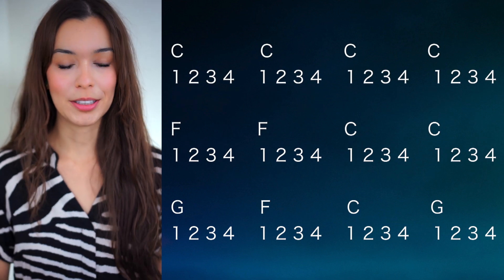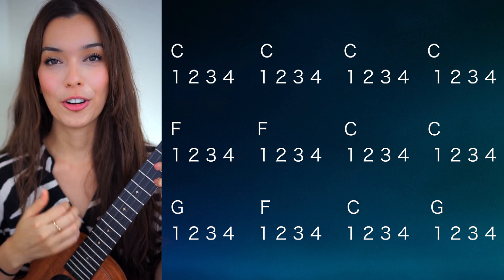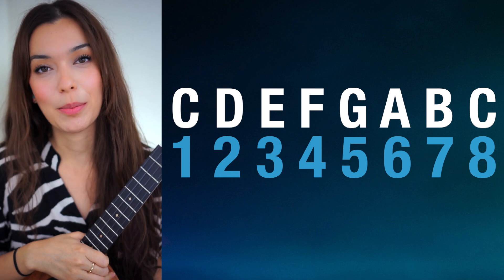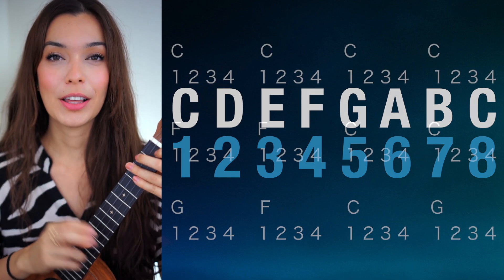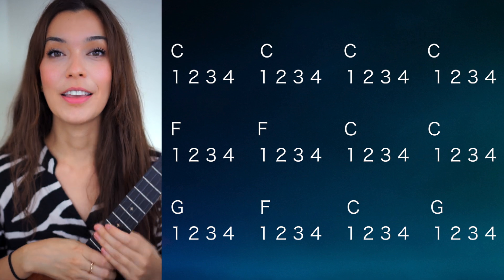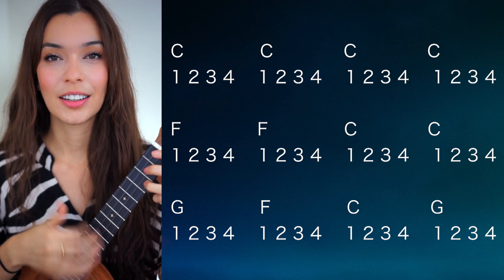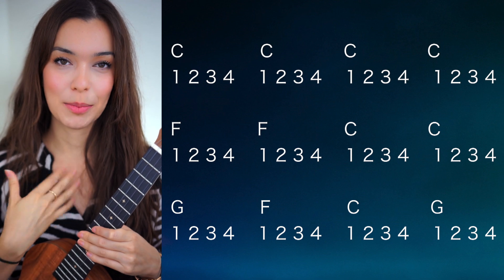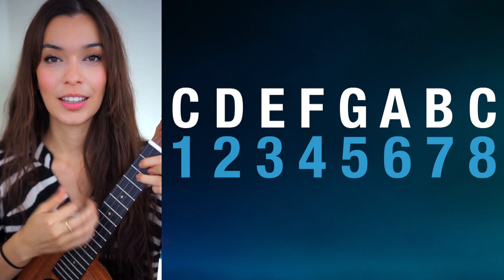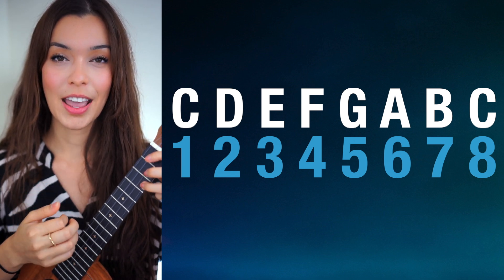You play that C chord for four bars: one, two, three, four. Then you go to the four chord in the key — the fourth step of the C major scale is F — and we do that for two bars. Then for the next two bars we go back to our one chord. The last line of the 12-bar blues is the most interesting. We go to the five chord, which is G, then back to the four, then back to the five.